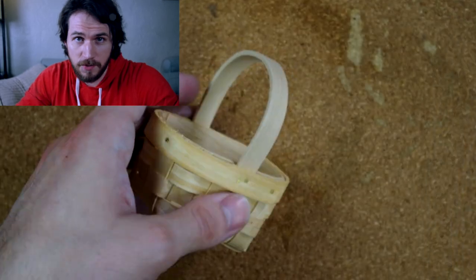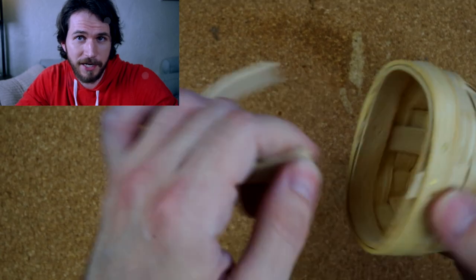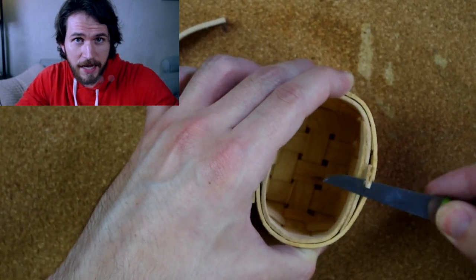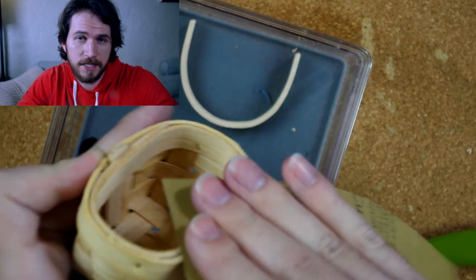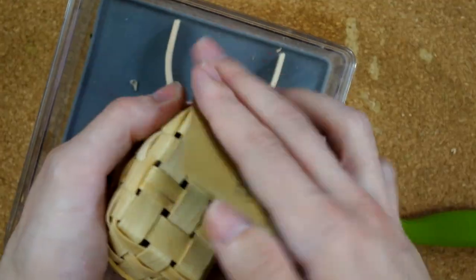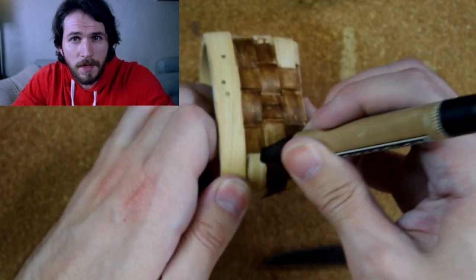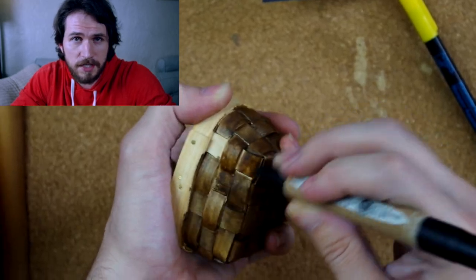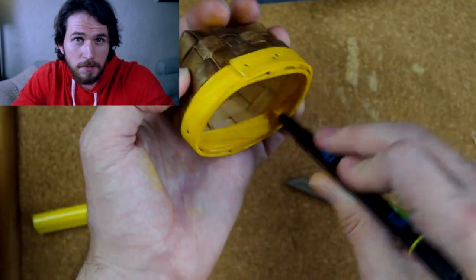While I wait for those to dry I'll take this basket I got off the internet for a buck fifty and start turning it into the chum chucker basket. First I've got to get the handle off — it's just balsa wood, really soft — so I cut that right off and sanded it down all over. Then I just used some markers to bring this to the color I want. I didn't mention markers in the supply list but I used markers.